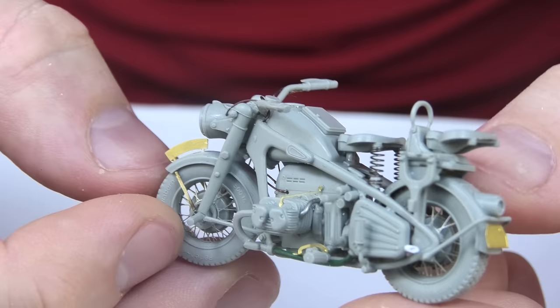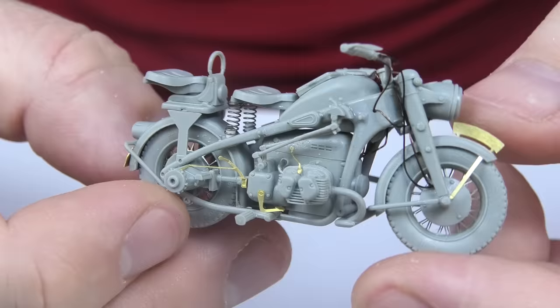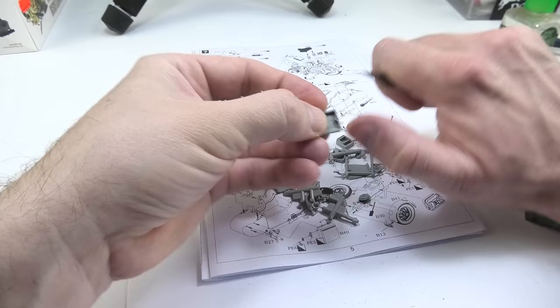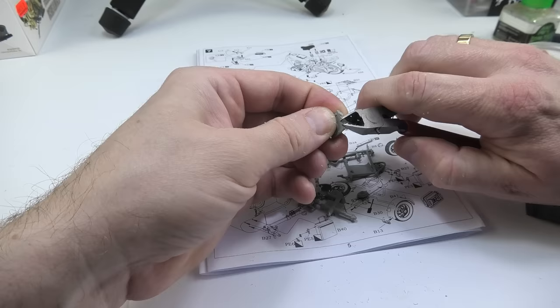Now the machine looks as it should. And now I can start building the sidecar. As the construction is simple and there is no option for a mistake, I cut out all the parts and prepared them for gluing. Now it's enough to put them all together.